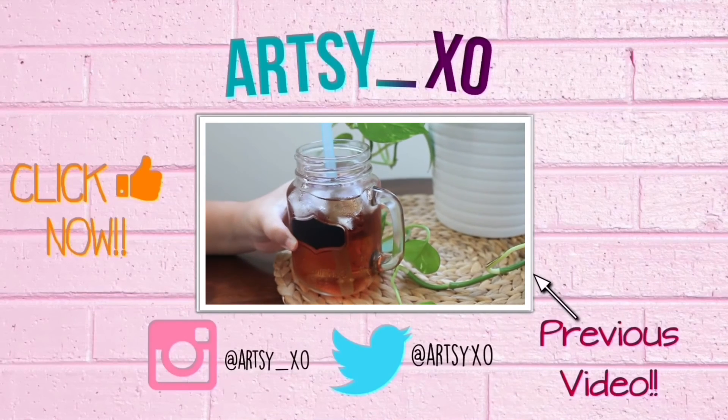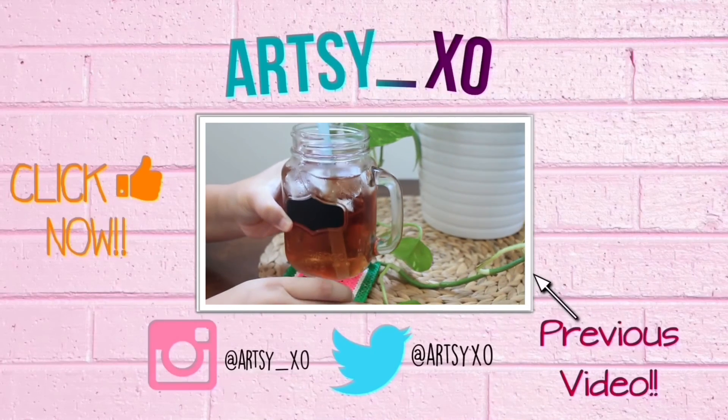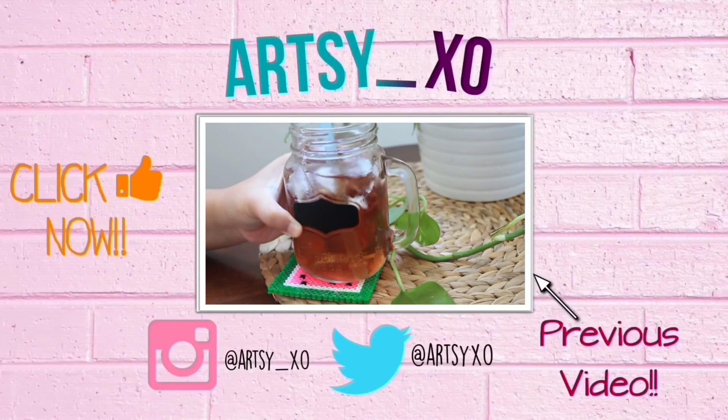feel free to like, comment, share, and subscribe for more Artsy XO! Stay tuned, and I'll see you next time! Bye!